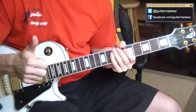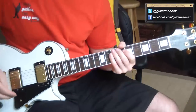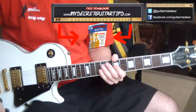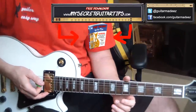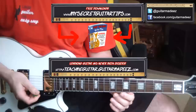Please subscribe to my channel. Check out my other Neil Young lessons — I've got tons of them. Also follow me on Twitter and like me on Facebook. Go to MySecretGuitarTips.com and download my top secret guitar tips absolutely free. And if you'd like to learn how to play guitar from start to finish, please go to TeachMeGuitar.GuitarMadeEasy.com. All right guys, I will see you on the next guitar lesson. Thanks.